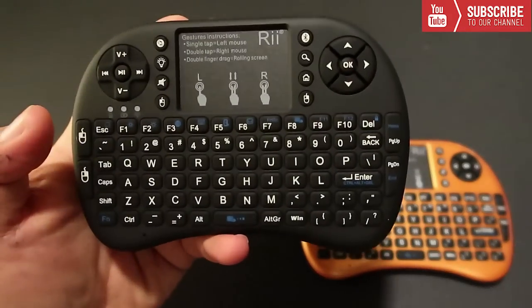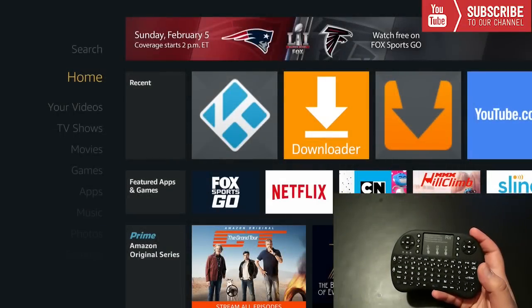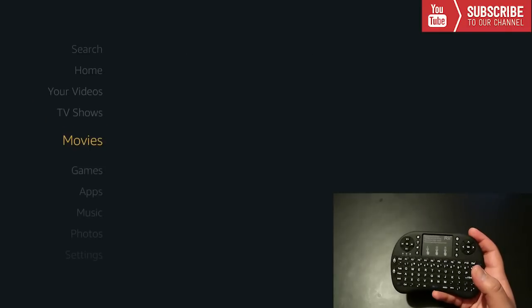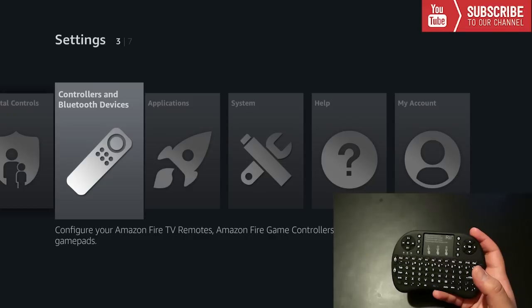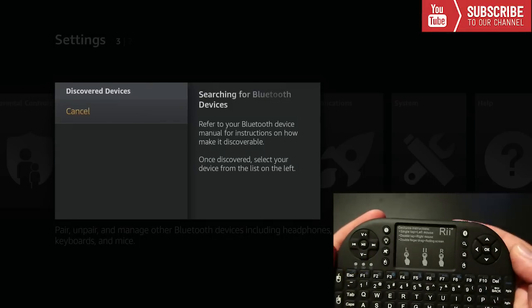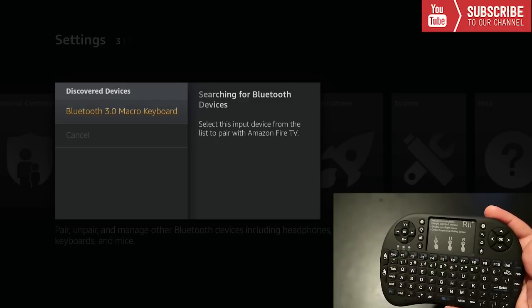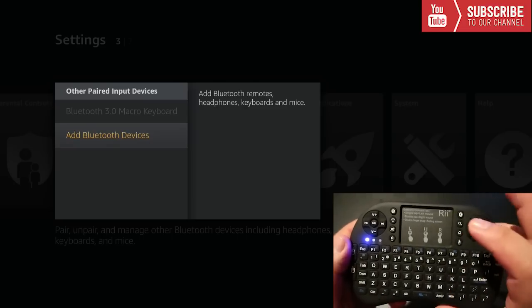Now I'm going to show you how to pair the Bluetooth variation to a Firestick or any Android box. With the Amazon Firestick fired up, scroll down to Settings, then go over to Controllers and Bluetooth Devices. Go down until you see Other Bluetooth Devices, click Add Bluetooth Device, and press the Bluetooth button at the top of the keyboard. The blue light will blink and the keyboard will show up as a discovered device. Click on it and it's all paired up and ready to use with your Firestick.